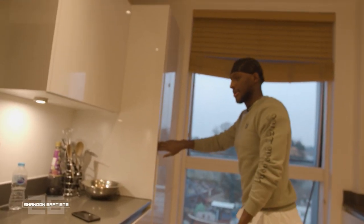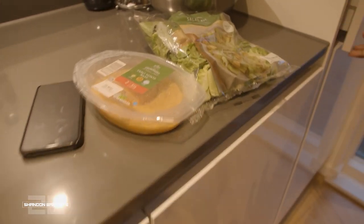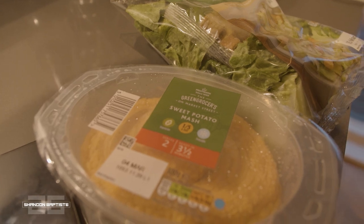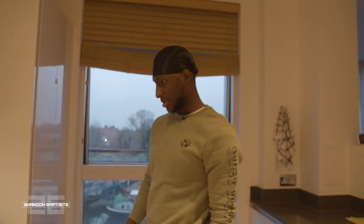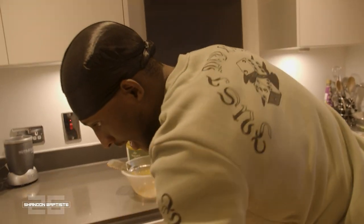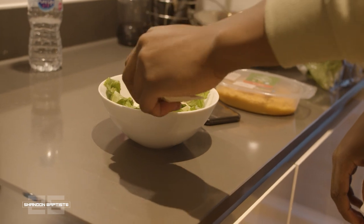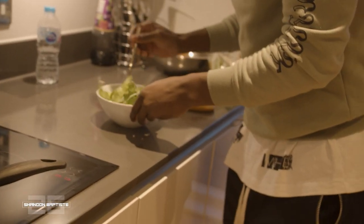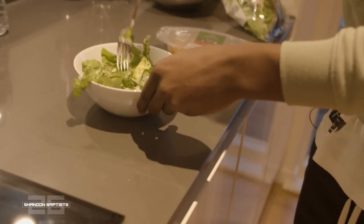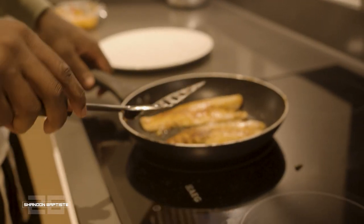While that's cooking, take out the salad. I ain't gonna lie, a lot of this stuff I just buy in a pack because it tastes nice and it's too long to make myself from scratch — so there's no point, might as well just buy it ready-made and go from there. Alright guys, that's done — take it out.